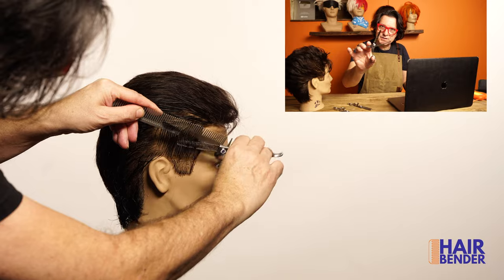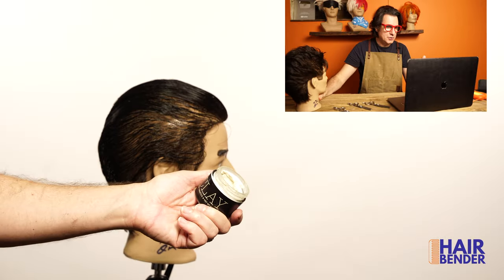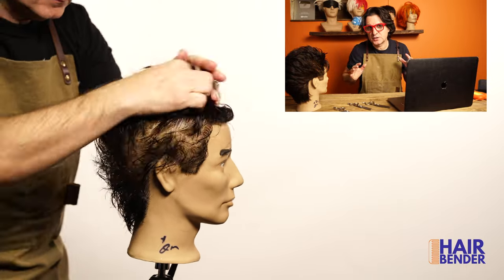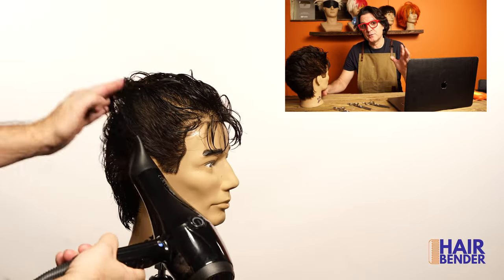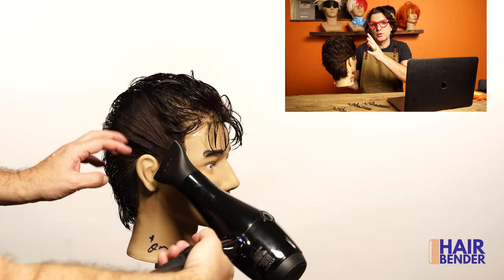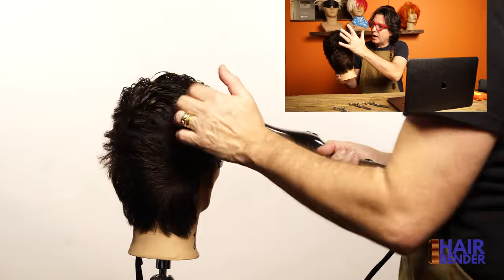To blend the sides I'll be using the thinning shears. This style is going to require a lot of volume, so I'm going to be using clay from 1821 — it's going to give me the volume I need while keeping the finish I want. Make sure the product gets well through the roots so you can get the volume you want. It's very important that for this style you use the air to give you the direction you want on the haircut. You are not going to be using a brush — the air is going to give you all the direction you need. Make sure you focus on going up or down on the bangs as you can see me doing.